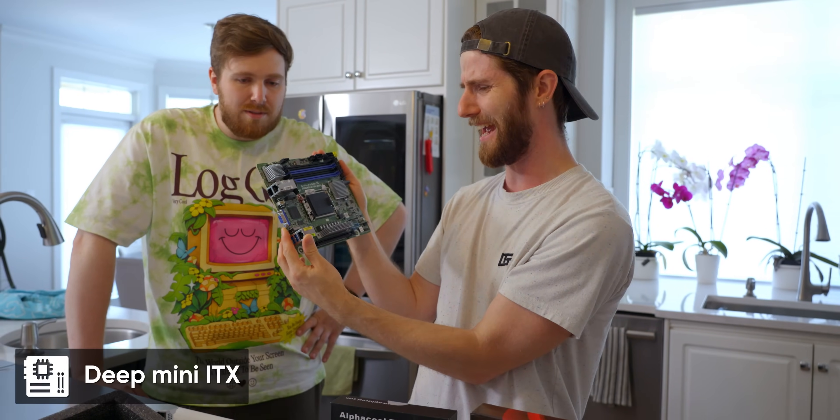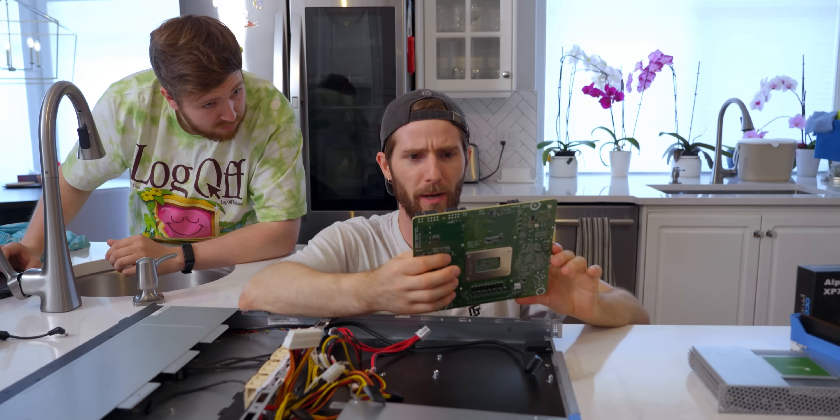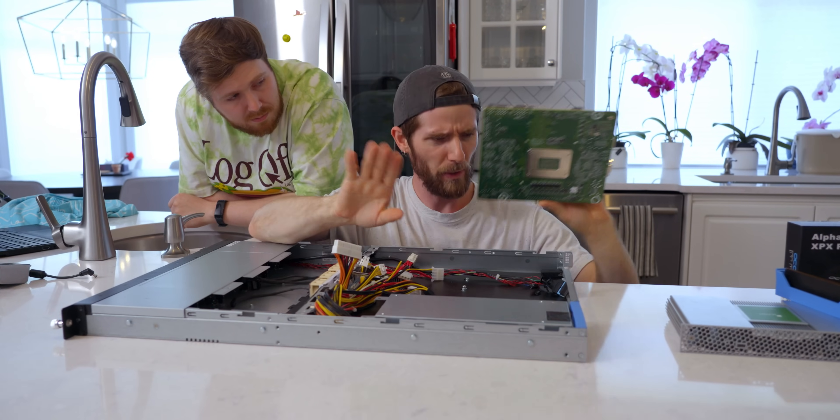This is like ITX wide edition. And this doesn't have a 24-pin power connector — we can talk about that later.